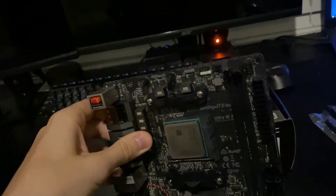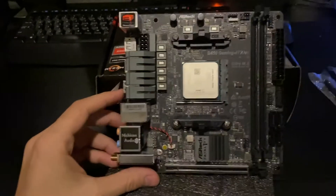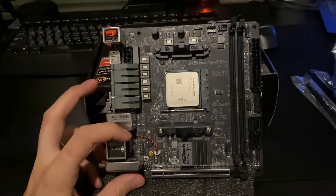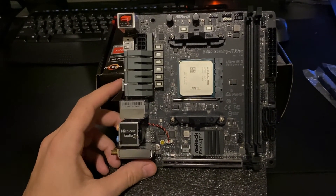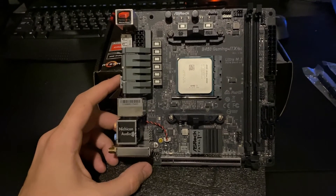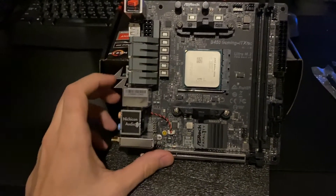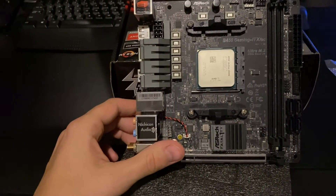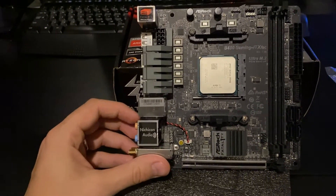On the back of the board is your M.2 slot — it does come with a screw, so nice to have that. Overall it seems like a pretty good board for the price. I just wish it had an extra M.2 slot on the back or the front, and I wish that front panel audio could be moved, but in the case I'm using it doesn't even have front panel audio so it's not a huge deal.